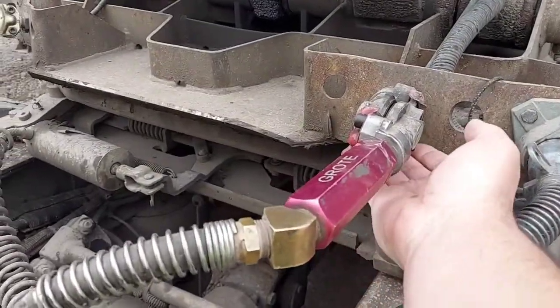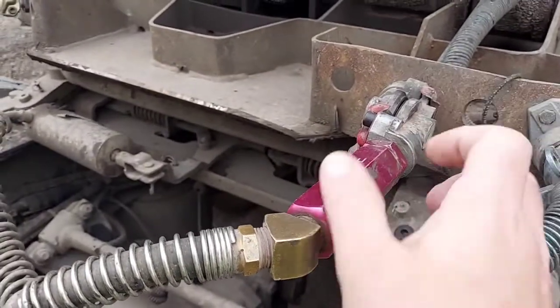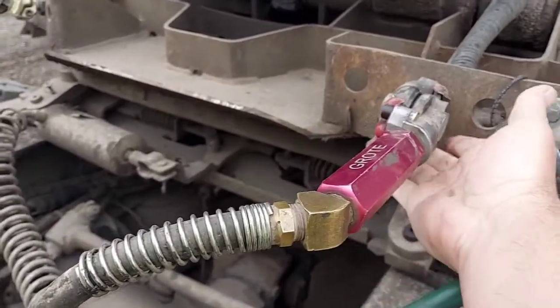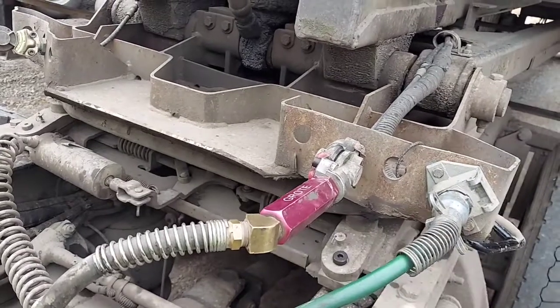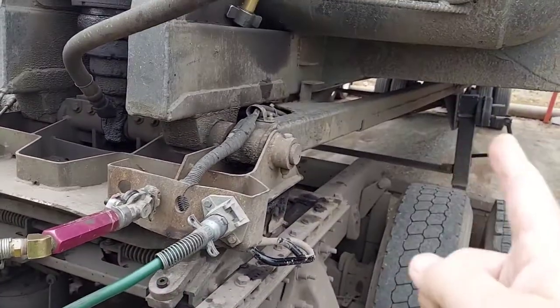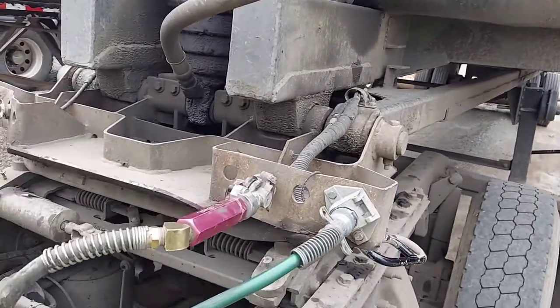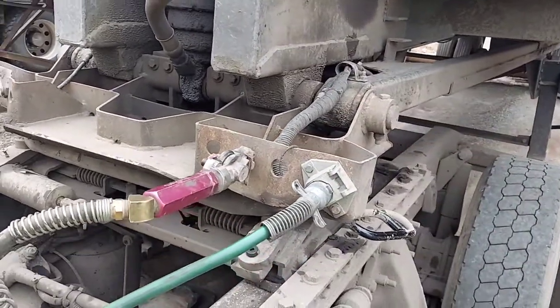Right here we've got a glad hand leaking, leaking right up underneath it — it's not leaking on top. Sometimes you can try to adjust them a little bit and that'll take care of some of it, but this is not a good thing to have. If it's leaking too bad, your brakes in the back possibly won't release. You'll drag a tire or something like that, or if it's too loose, your glad hand can pop off.